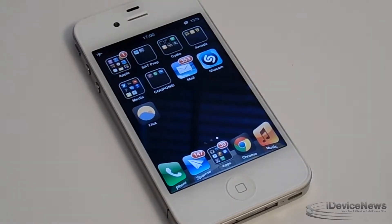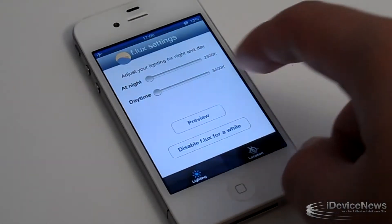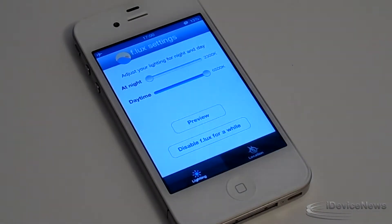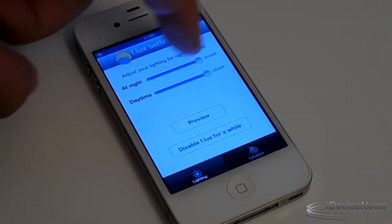Hey guys, Jake from iDevice News here. In today's video we will be reviewing Flux. Flux is a free utility in the Cydia store, so go ahead and check that out. What this will do is actually change the color warmth of your iDevice. You guys can set it between really warm and you will see that change.